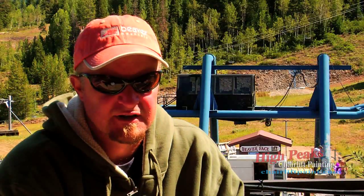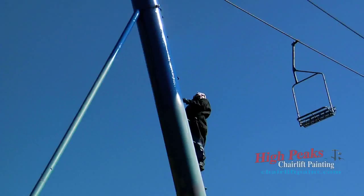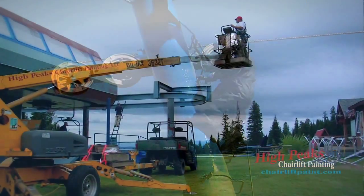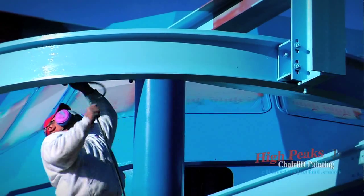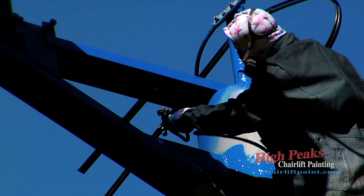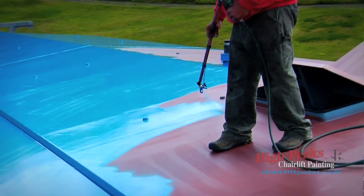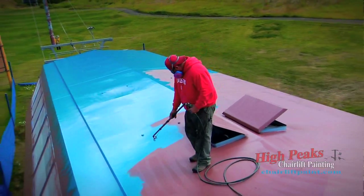Brian is an expert on paint and all the proper materials to put on your towers. He's seen it all. He's been around a lot of ski areas and understands lifts themselves, as well as the painting aspect, so you get the most bang for your buck. For the longevity that we receive over what we have seen in the past, I think it's going to be a huge upgrade for us, and we're anticipating not repainting the lifts nearly as often.